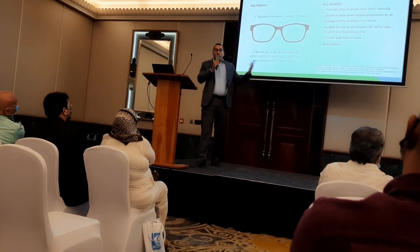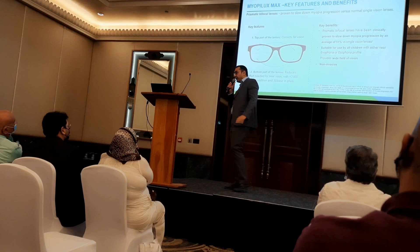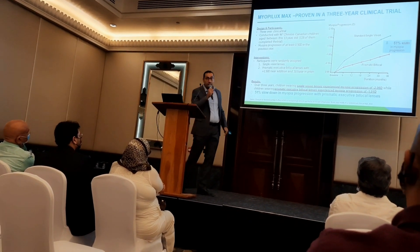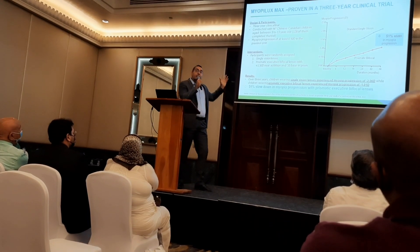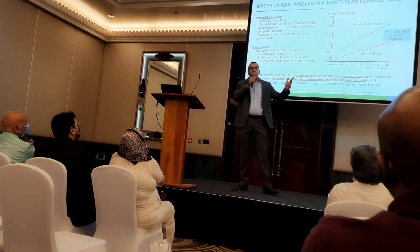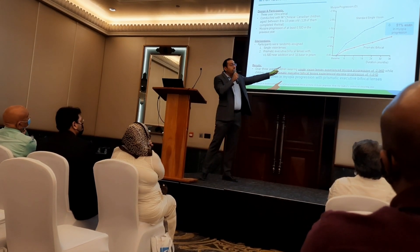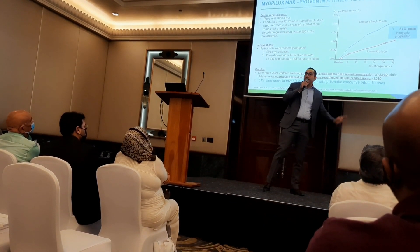We know the benefits of this type of lens: it provides a wider field of vision for distance and for reading, and it greatly helps to slow down the progression of myopia. Research conducted in Canada and China on 96 children split into three groups — single vision, executive bifocal with addition +2.00, and prismatic bifocal with addition +2.00 and prism 3BI — showed a huge slowdown of 51% compared to kids wearing single vision lenses.